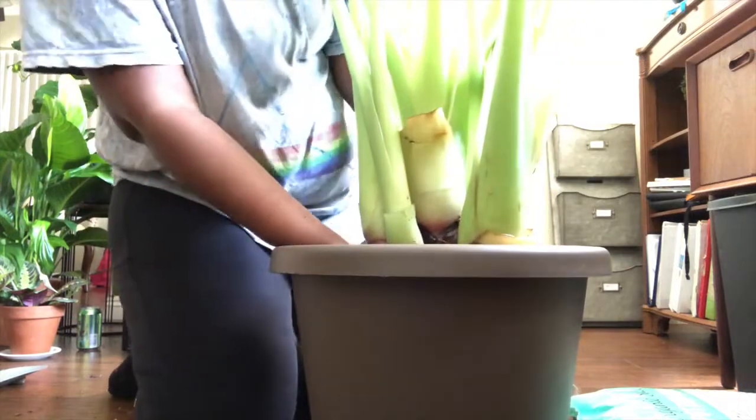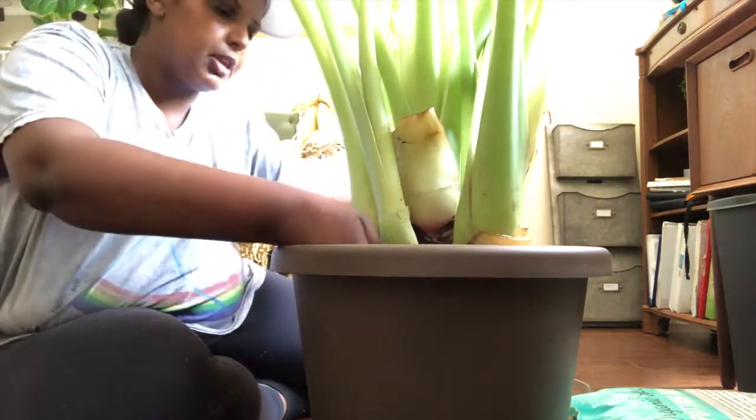Oh my god, her root ball — I'm just gonna put her in. I think you're supposed to just put her in and then she'll figure out from there whether she wants to branch out or not.